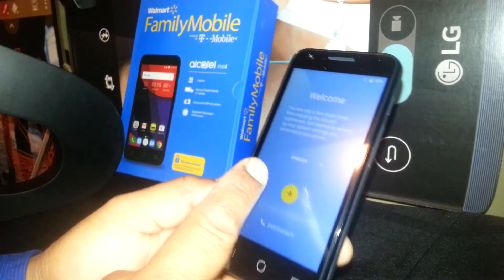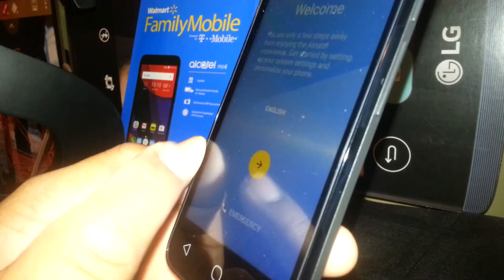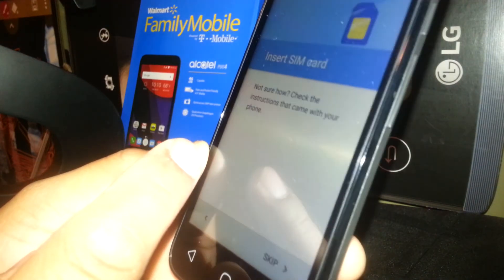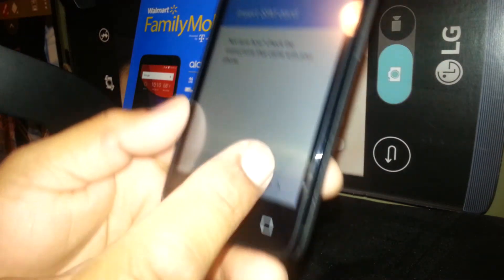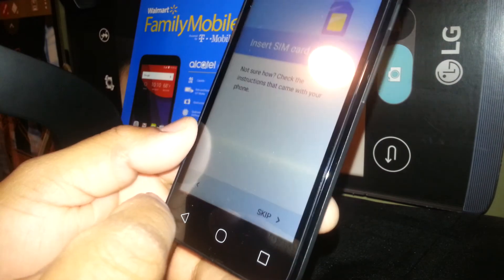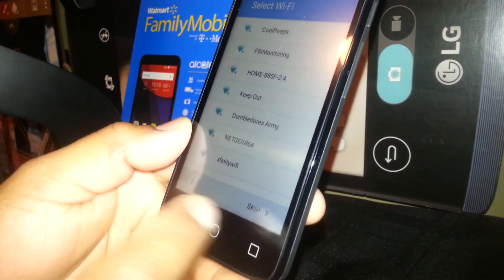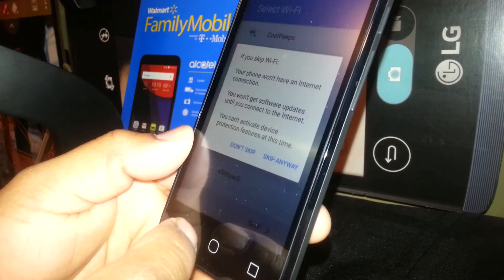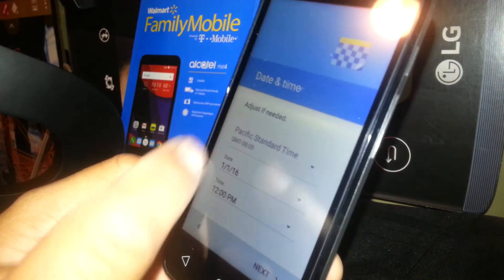Now we're on the main setup screen. Select your language and hit the arrow to continue. You can insert your SIM card at this point, or skip that step and proceed.